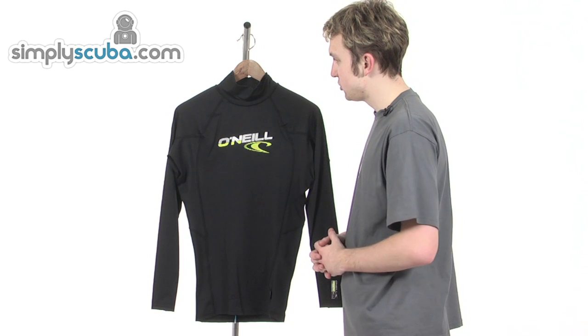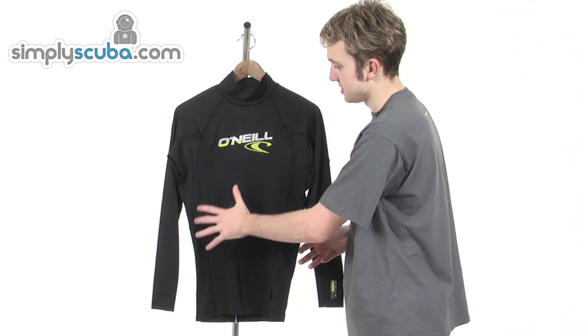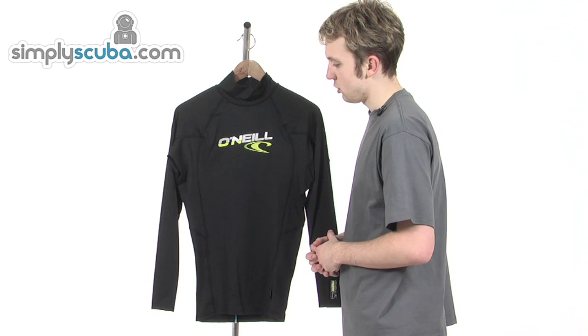Taking a closer look at some of the features on this vest, which has been specifically designed for men. It comes in this really nice black colour and in a variety of different sizes, and has the O'Neill logo embedded on the front.